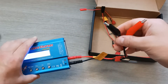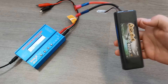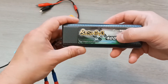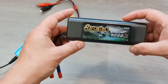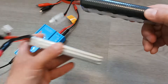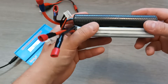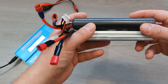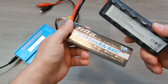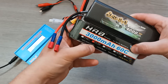Now I'm ready to connect my battery to the charger. Here I have my battery, which is a two-cell battery because it has 7.4 volts. All LiPo batteries are made of several cells — each cell holds usually 3.7 volts. So to understand how many cells your battery has, you just need to divide the total voltage by 3.7.